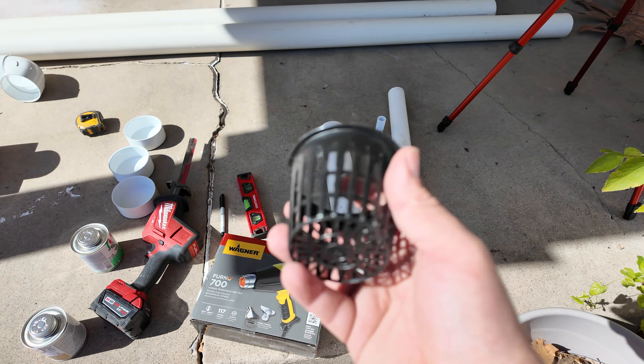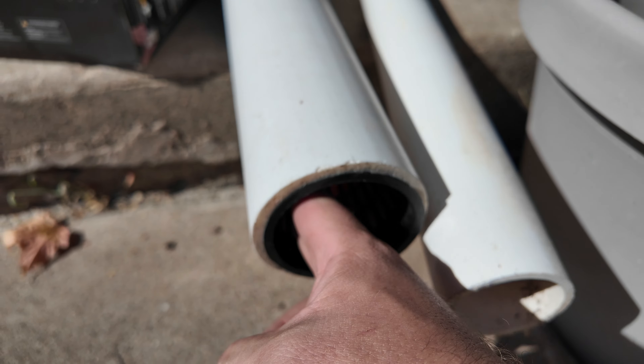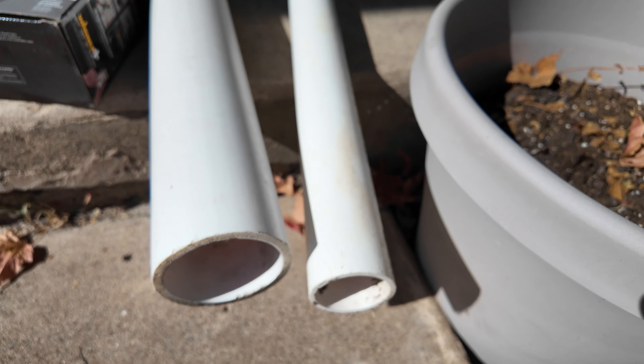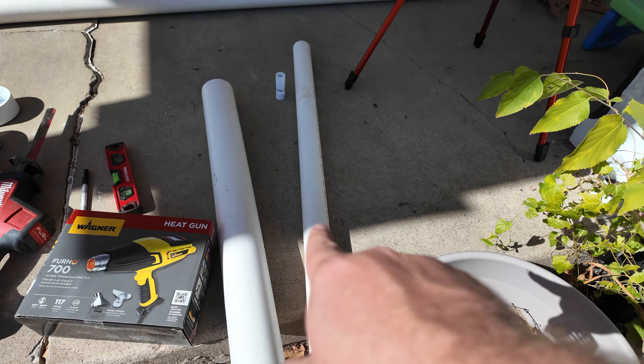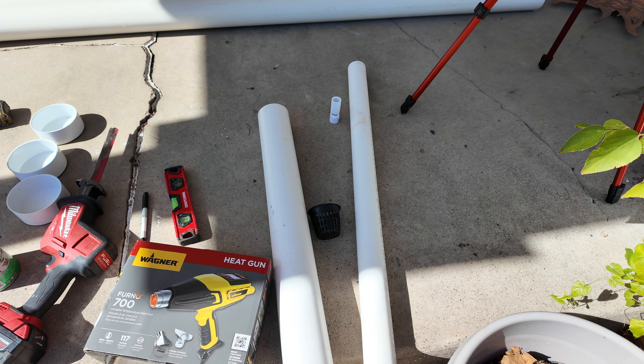Some of the things you're going to need: the net cup you're going to be using. You need to know what size hole you're going to need to make. This three-inch pipe's a little too big, this is a little small — we're going to start with a two-inch pipe. These are literally just used to push holes into our frame body, but we'll get to that.